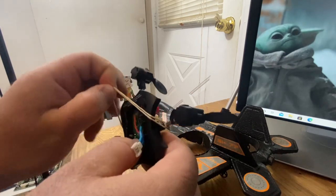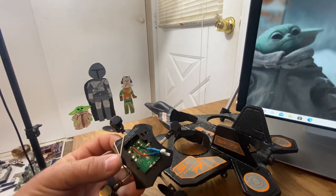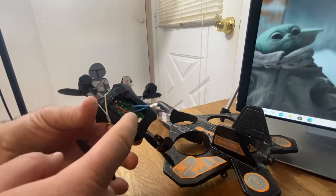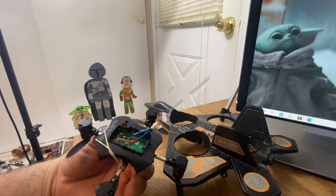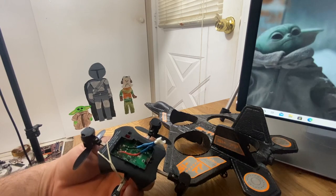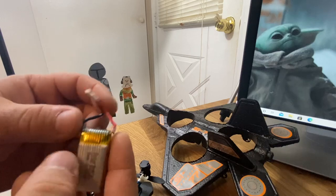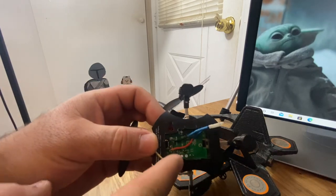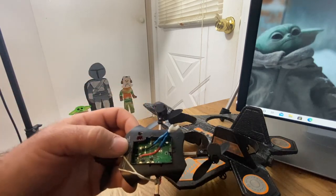Once I removed the rubber band I could see the circuit board — you don't even need to unscrew anything. You can clearly see what you need to get to. The wire on this battery was really short — I mean super super short.